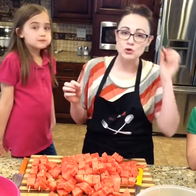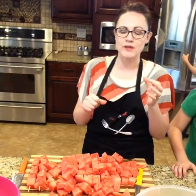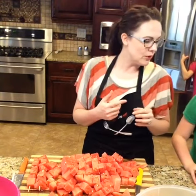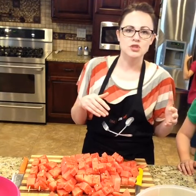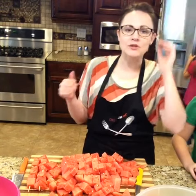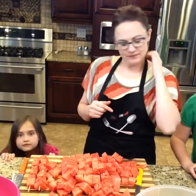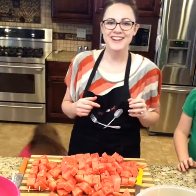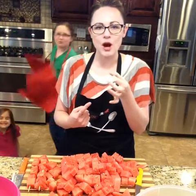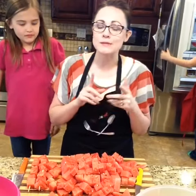Back to strawberries: if you take a thick smoothie straw — a little bit bigger around and stiffer than normal — and go up through the strawberry, it will pop the core right out. The link for the knives will be posted in the description after the video is over.